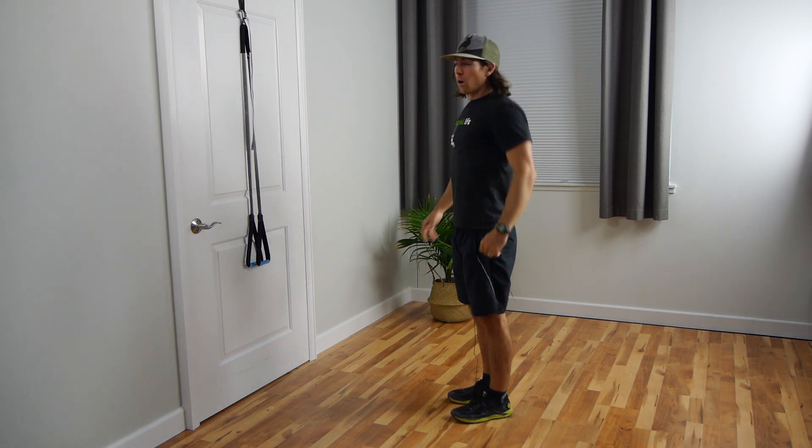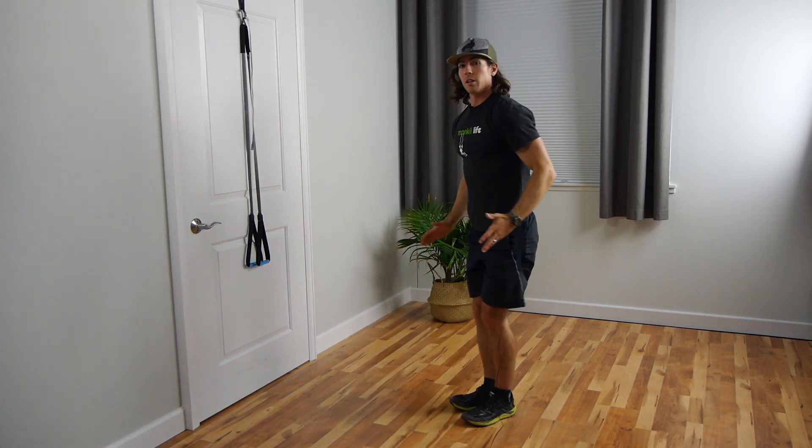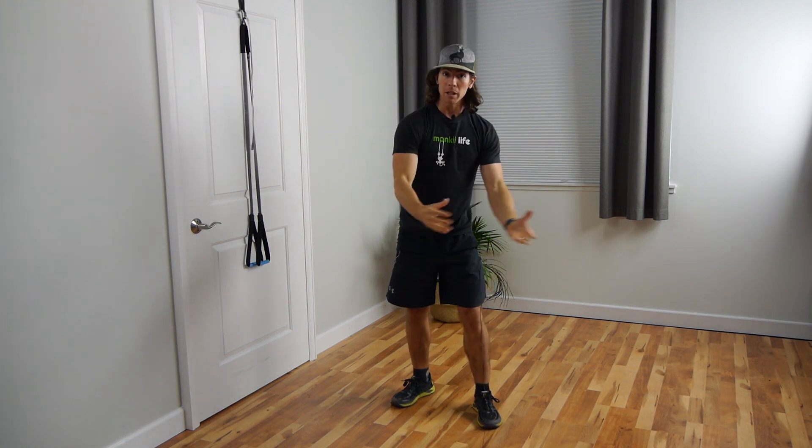Hey, Monkey Dan here. Today I wanted to go over some drills to help you guys build stronger and wilder legs. There's one particular exercise that I think demonstrates how wild and strong the legs are — that's the pistol. Why I like the pistol and think it's so important: you have to have excellent leg strength, excellent flexibility, and excellent mobility. I want to go over three different drills to help work on all those things and hopefully get you guys closer to the pistol.